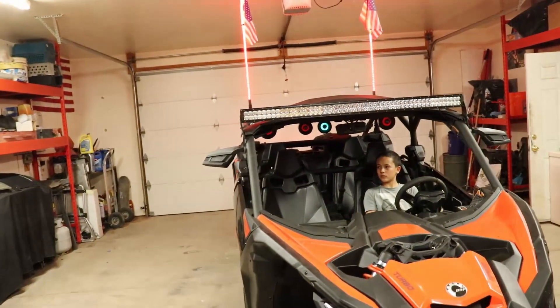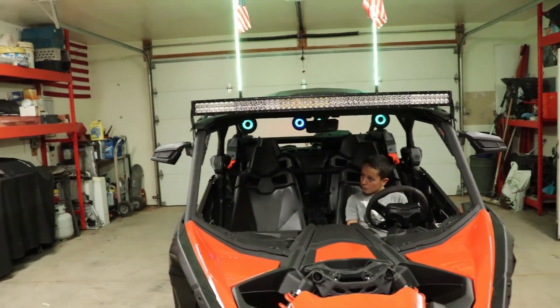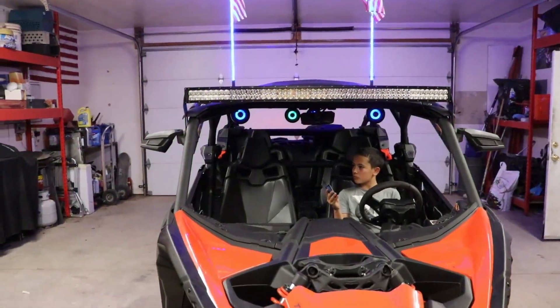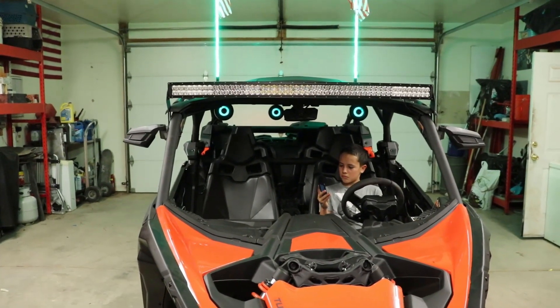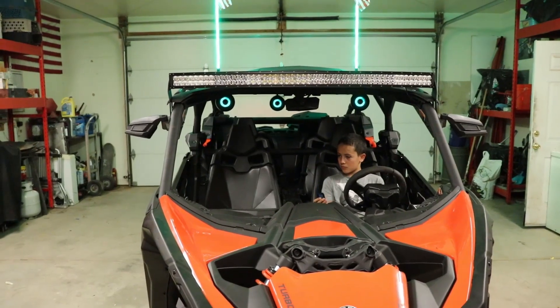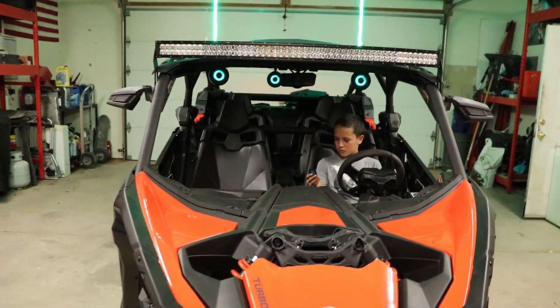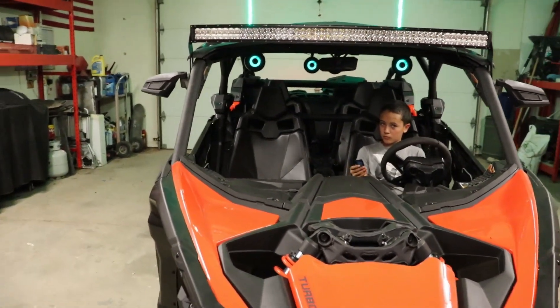If you're interested in the light or speaker system, Amazon links will be in the description. Buying through the link helps out the channel — we appreciate it. If you like these videos and want to see more, subscribe. That being said — ReviewIt TV, deuces.